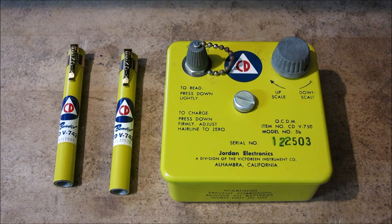Hello again, you're watching High Voltage Mayhem. Today I want to bring you a video on some old civil defense equipment I found. What we have here are two civil defense dosimeters and the charging unit that goes with them. These little pocket dosimeters would be carried in the event of a nuclear explosion to let you know how much radiation you've been exposed to over a given period of time.